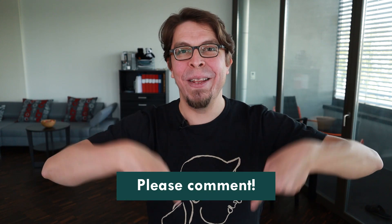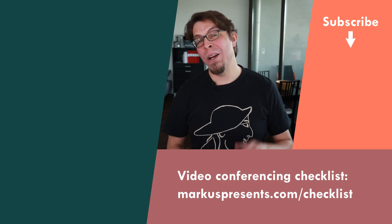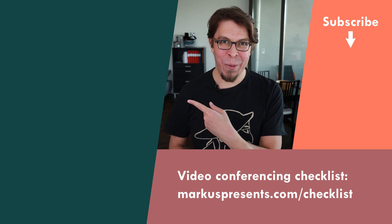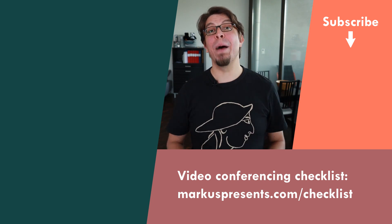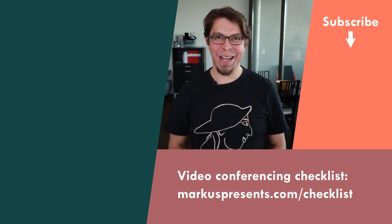This video is part 3 in my series about hybrid meetings. It was originally going to be a three-part series, but there are so many more things to learn about hybrid meetings so I will make a few more videos on this topic. If you have any questions about hybrid meetings, put them in the comments and I will try to answer them in future videos. Click the link on screen to find all my videos about hybrid meetings, and remember to grab my free video conferencing checklist from the links below. Thank you for watching — I'll see you in the next video.